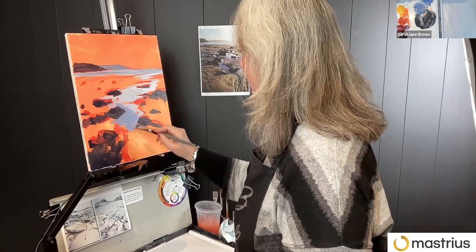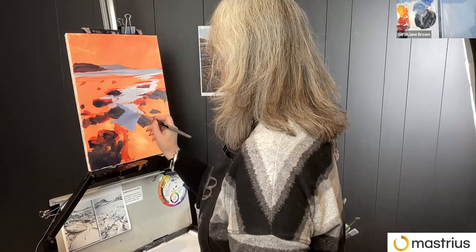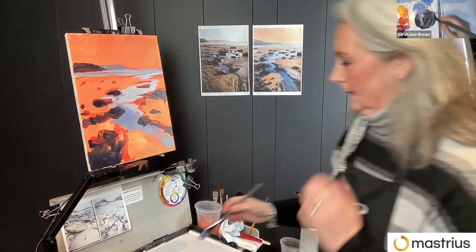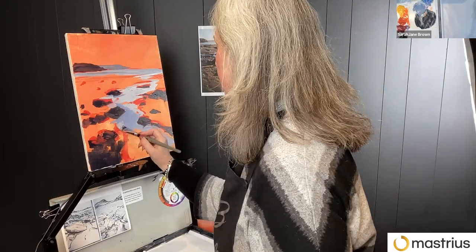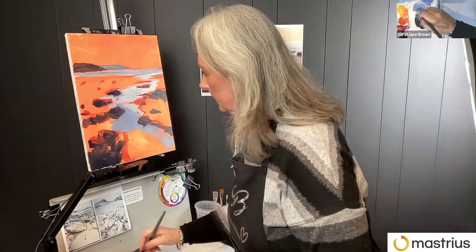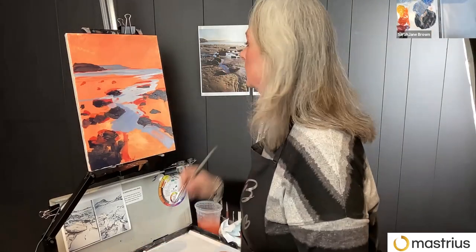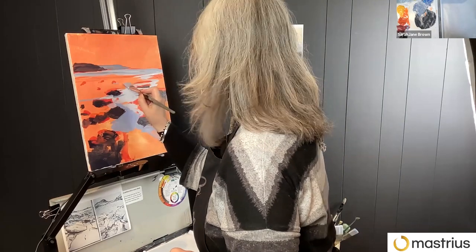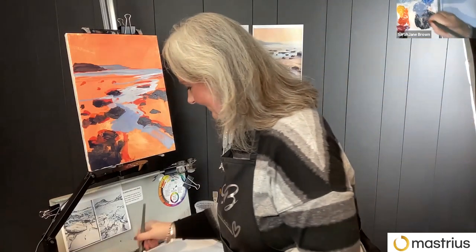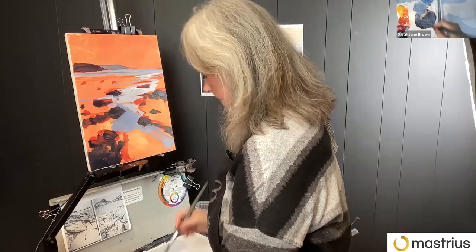We're going to look at everyone's paintings. At Masterius, learning by copying is awesome — that's a really good way to learn. So you're welcome to do that. Also, we encourage you to create your own composition, your own format — maybe you want to do it long instead of tall or square — and then paint it in your style, in your medium. It's really lovely to see everyone's unique style come through, to see the compositions and colors, and see the individuality coming out in each artist.